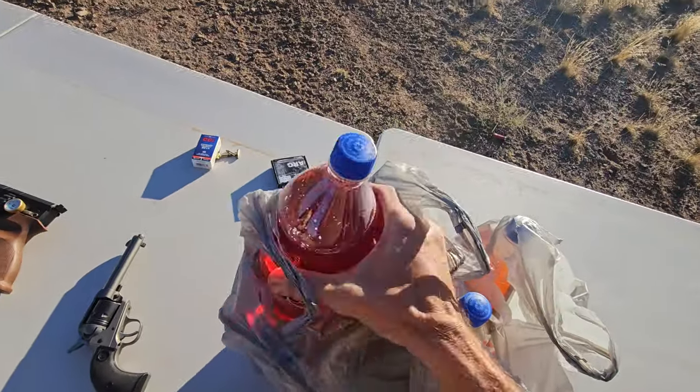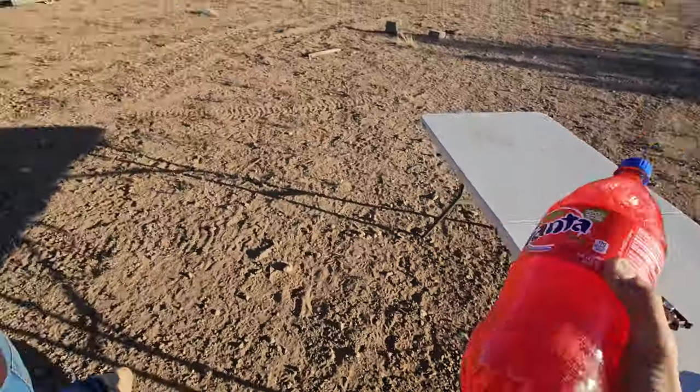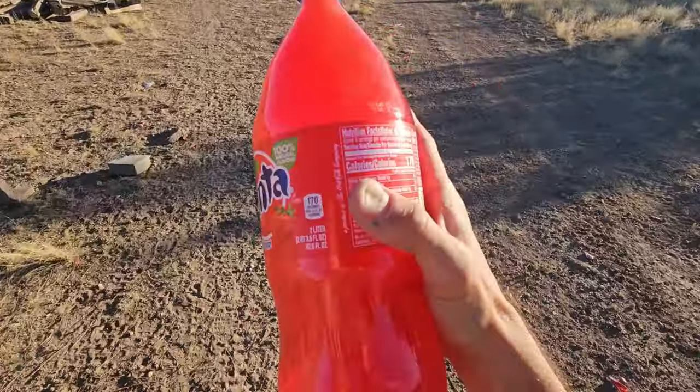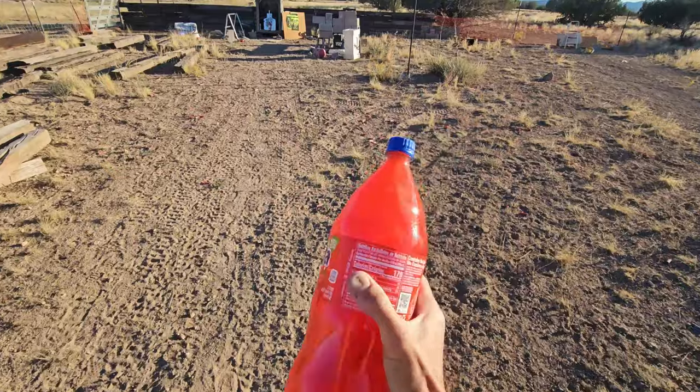Let's do a couple of red sodas — red should be good. Got to get them nice and shook up first; that's the rule. Always shake up your sodas really good, that way they pop extra big because they have all kinds of pressure inside.